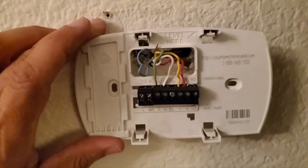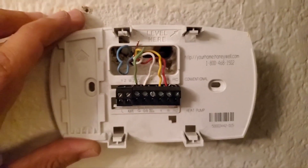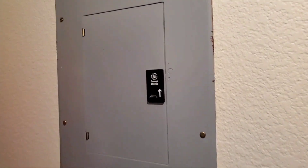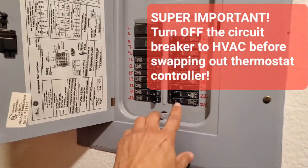Here I have popped the cover of the old Honeywell thermostat. This is a very straightforward installation except I made a significant rookie move — very prominent in the instruction book. The first step is to power down the electrical line to the AC unit.